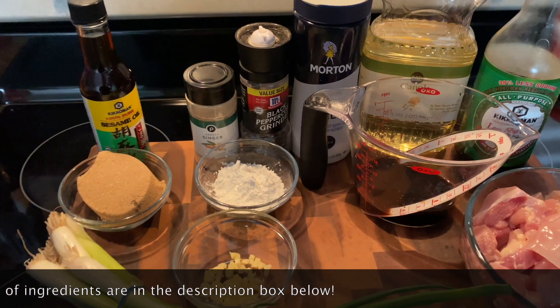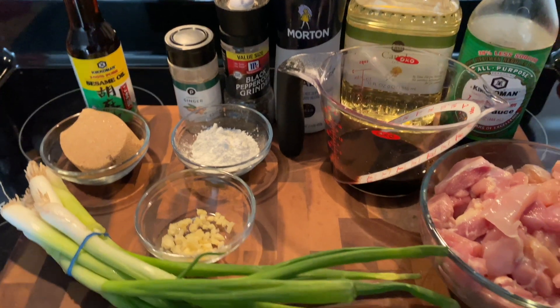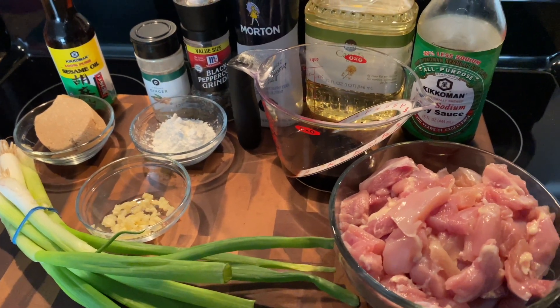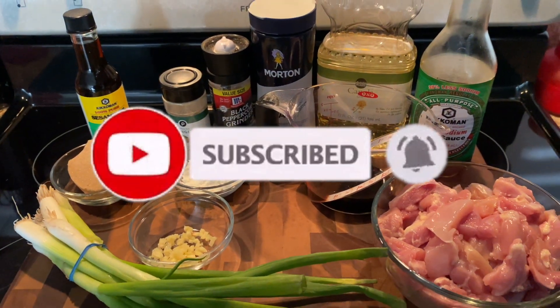Hey y'all, welcome back to my channel! Today I'm going to be showing you guys how to make my version of Mongolian chicken. It's going to be so easy, so quick, so delicious. You've seen the ingredients — don't forget to subscribe to my channel and click that notification bell. Let's go ahead and get started.